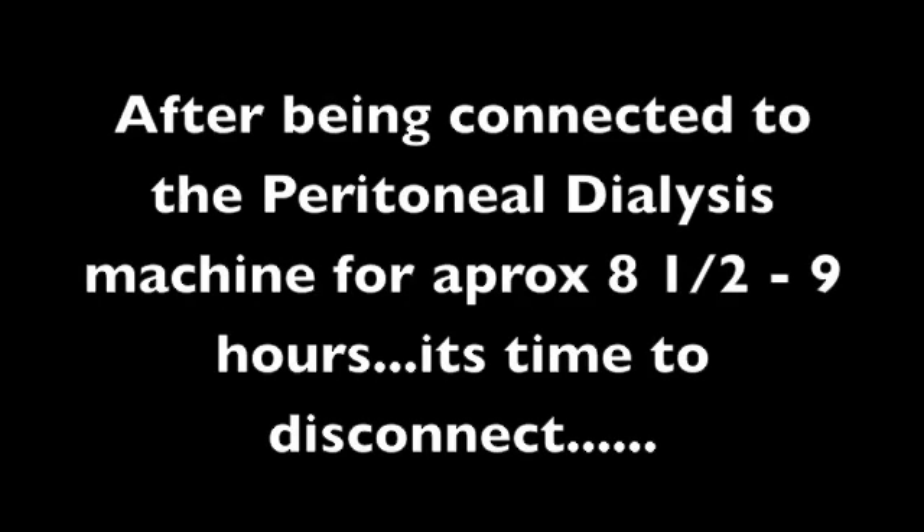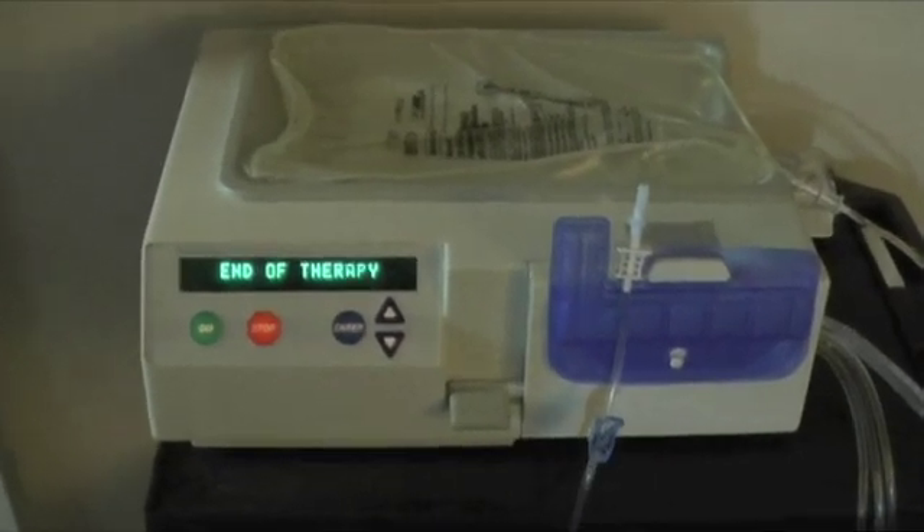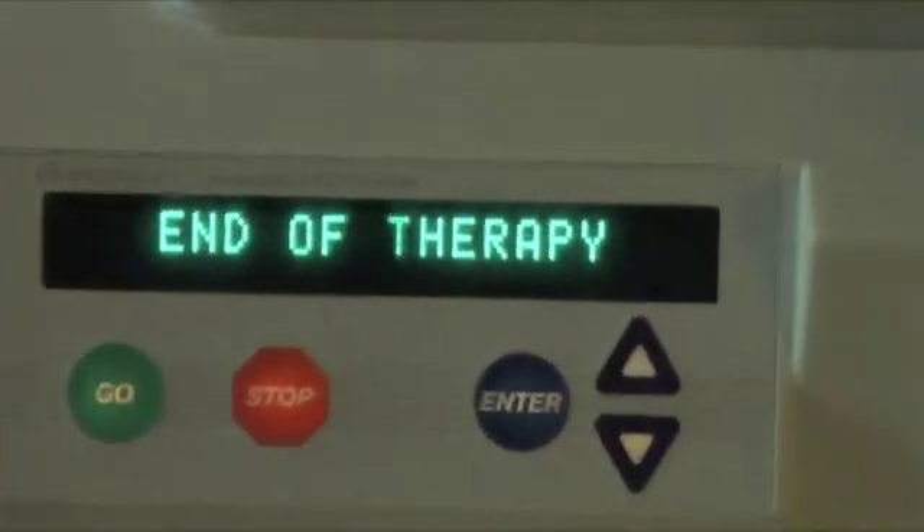After being connected to the peritoneal dialysis machine for approximately eight and a half to nine hours, it's time to disconnect. Normally I'd be sleeping during that time. Dialysis is finished, so now it's time to disconnect.